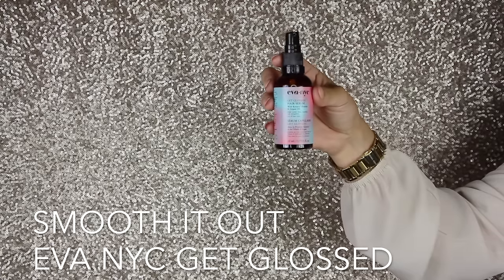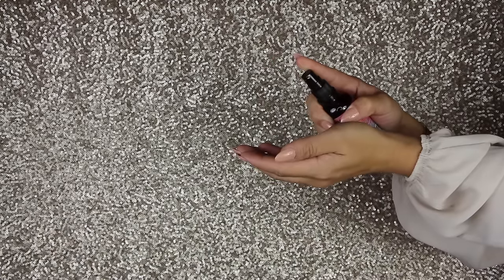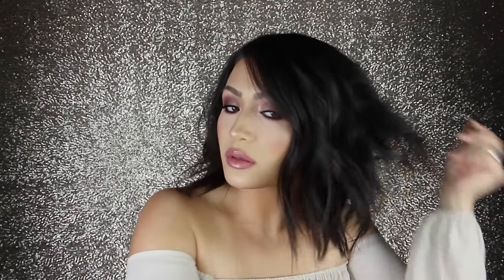Now I'm going in with some smoothing serum — I love this one. I do just one pump, rub it throughout my hands, and then pinch the hair at the bottom. It gives my hair a little bit more shine and helps keep the ends looking really nice and piecey.